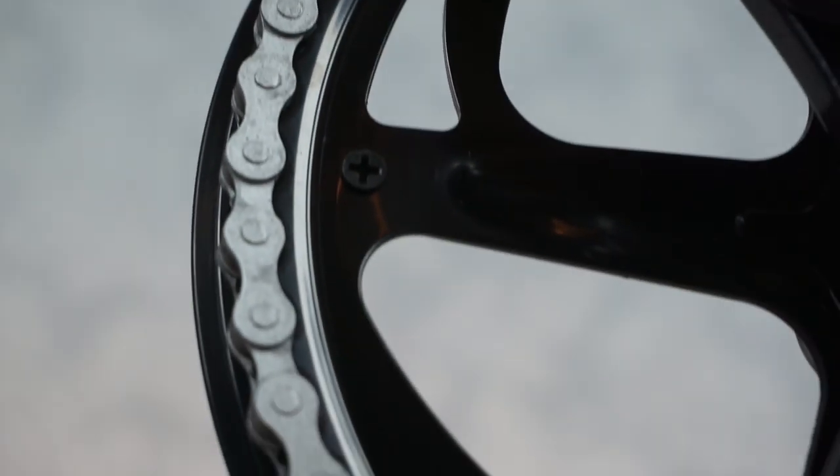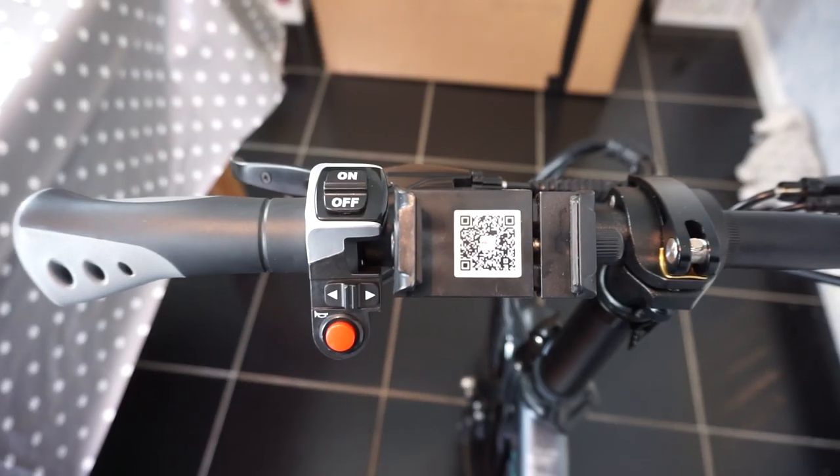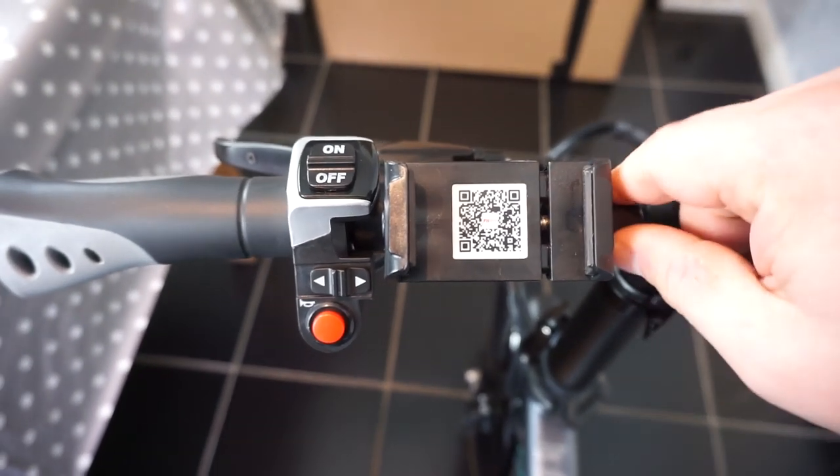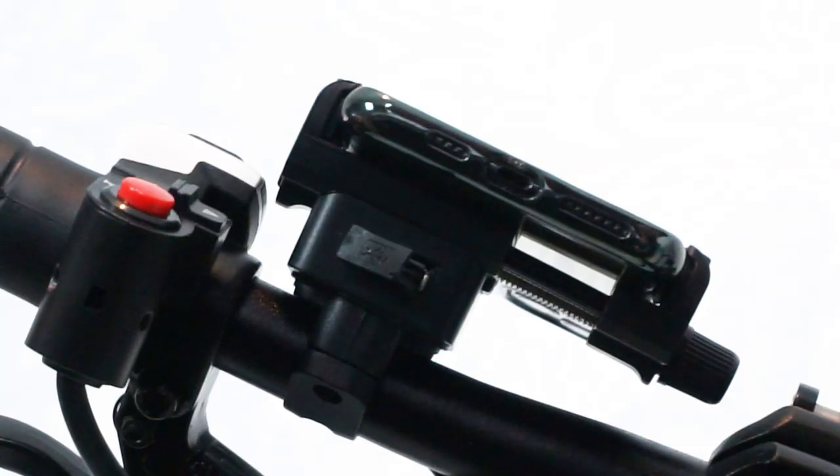Remember guys, this is a single speed geared bike — it doesn't have gears. Along the left hand side there's a phone holder, which is adjustable. I've just slid my phone into the phone holder and it's holding it nice and steady. At the bottom of the phone holder there's a little port here to plug in to charge your phone.